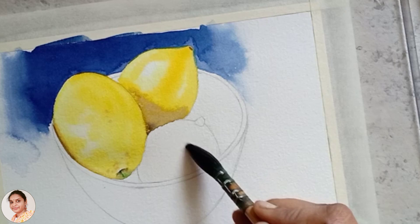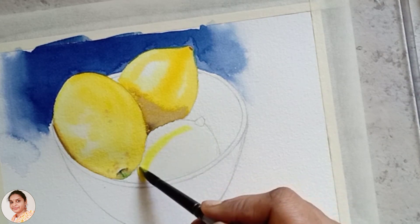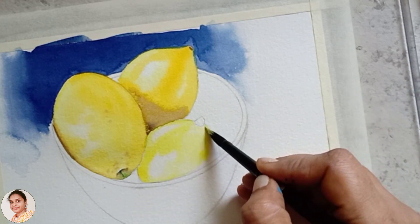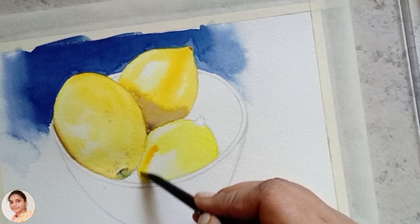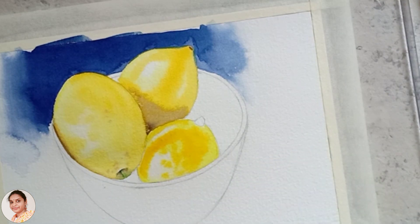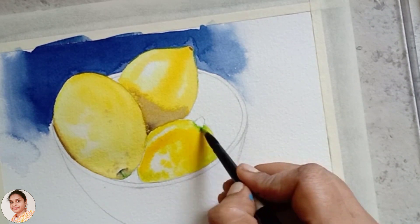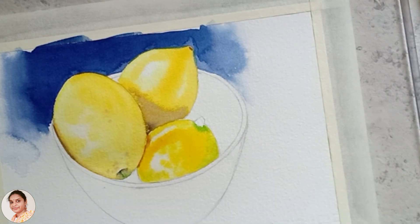Using wet on wet technique we are going to paint the last lemon. First apply a layer of lemon yellow, and for the dark shade use gamboge yellow. Don't forget to leave paper white for the highlight. Add some green to the right side of this lemon and add a shadow over the lemon using brown color.